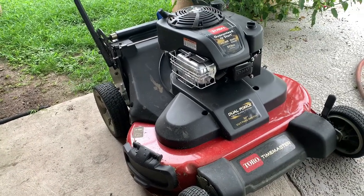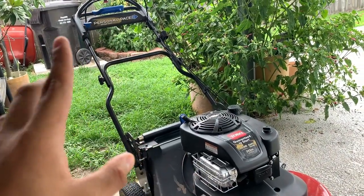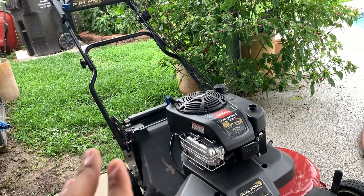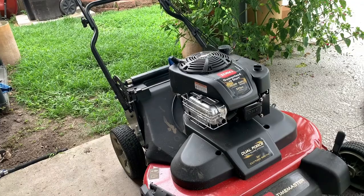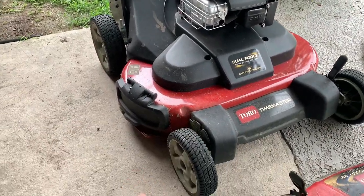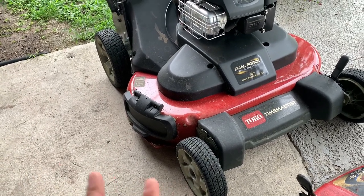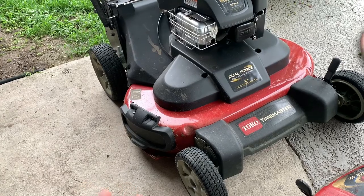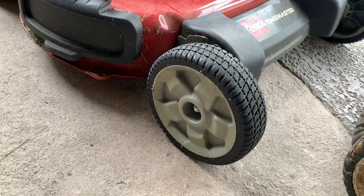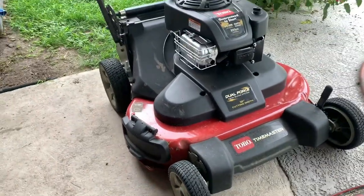My second favorite thing is the personal pace — you can go as slow or as fast as you want, and I absolutely love that. The thing I was really surprised by was the wheels. I don't really care for the gray color — I really wish they came black; it would give it a nice aggressive look. But it's not really worth painting since I'm going to abuse these wheels.